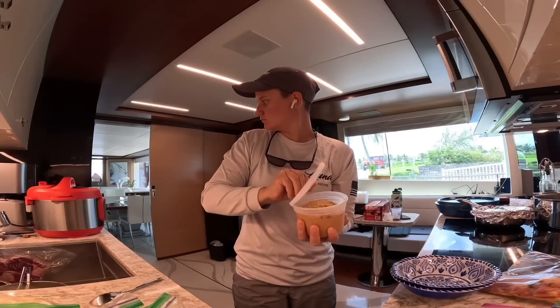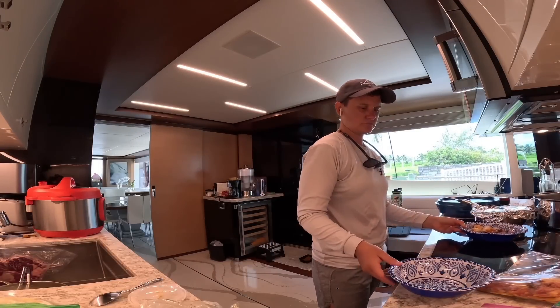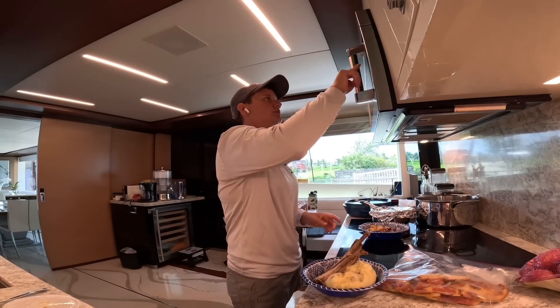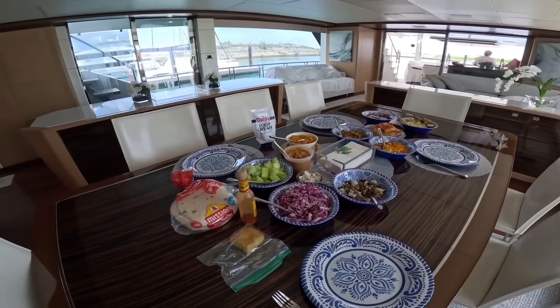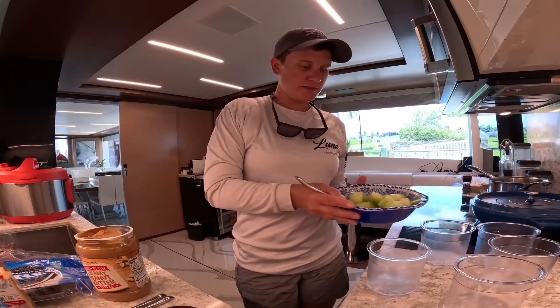I know that once I leave, these leftovers won't get touched and I don't want them going bad in the fridge. Lunch today is very random — we have lamb, mashed potatoes, octopus, shrimp, weird stuff. It is a leftover lunch, so anything that doesn't get eaten gets thrown out. We also have lots of leftover honeydew.